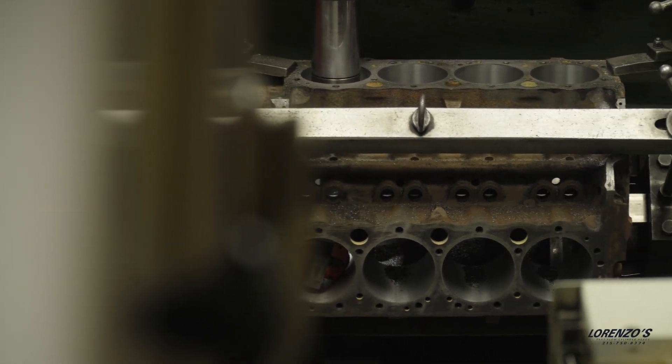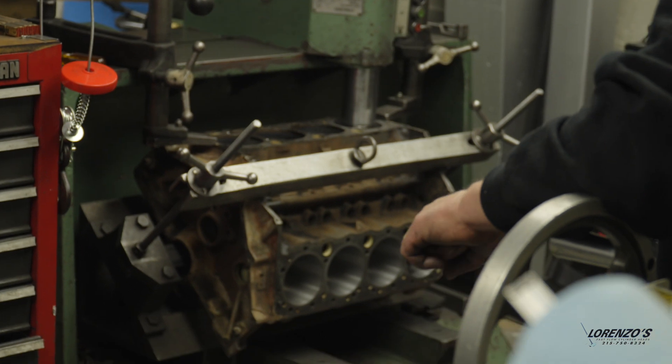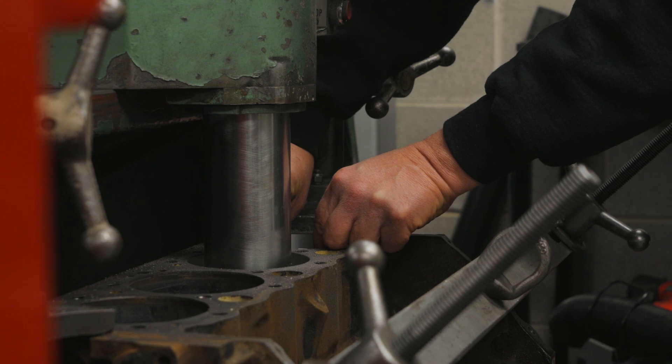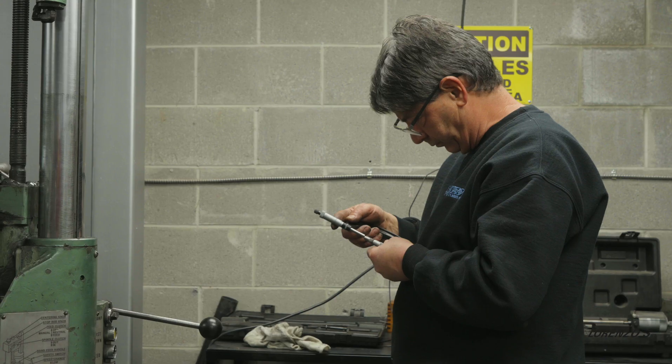Meanwhile next door, Lorenzo is boring a block. Once Lorenzo determines how much he wants to take out of the bore, he will double check it against a micrometer. And with this much experience, he's usually right on.